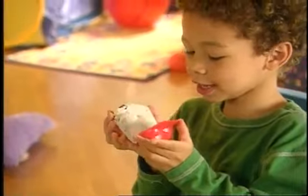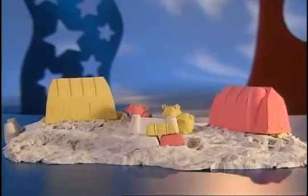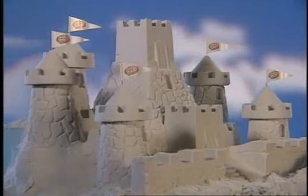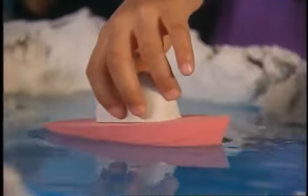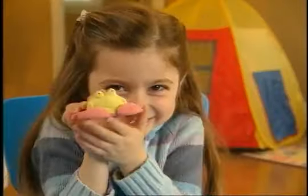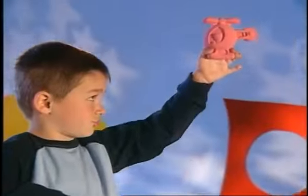In no time, you can turn Moonsand into a wonderful creation. Make your own Moonsand world. And look, Moonsand won't absorb water like regular sand, so you can make a moat and float a boat. Make magnets and games and gifts for your friends. And with even more sand, the fun never ends.